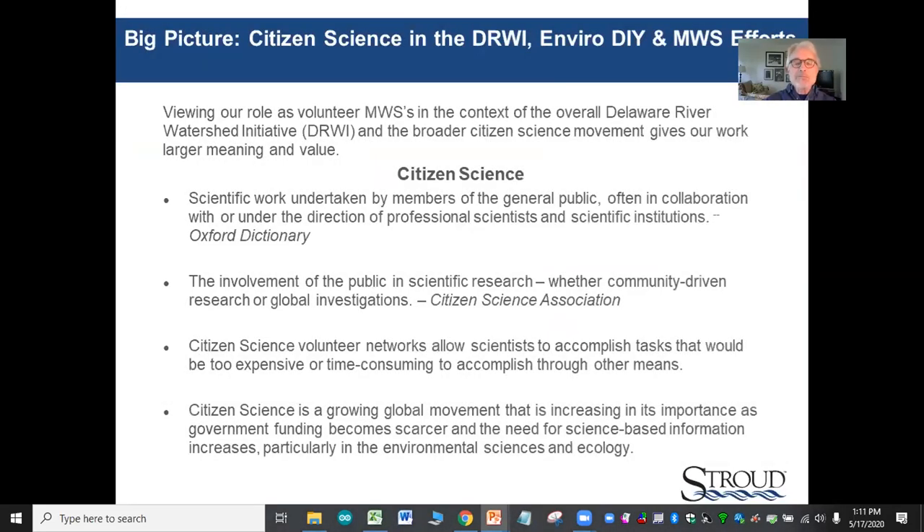At the outset, it's good to put all these efforts in context. The big picture perspective may be obvious to many of you, but it was not obvious to me initially. Our individual work with stream sensors obviously contributes to the individual sensor owner organization's water quality efforts at the local level.